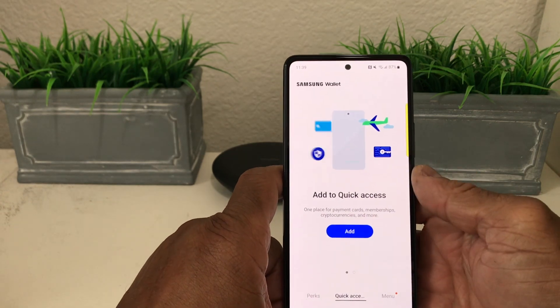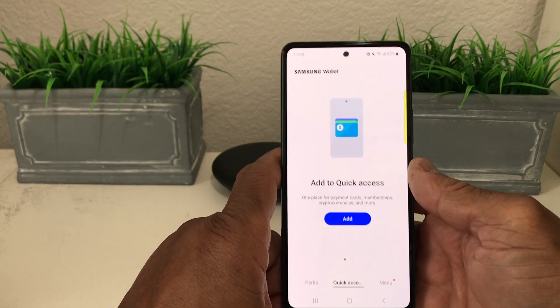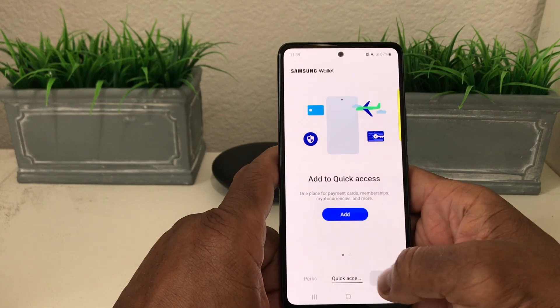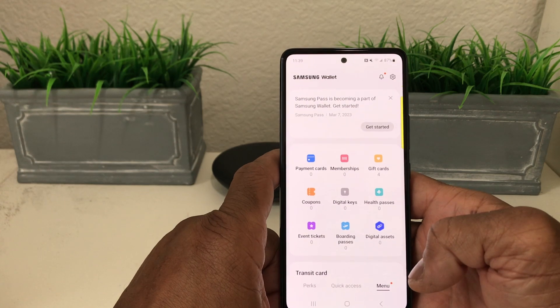As we open it up, it says Samsung Wallet — add to quick access. At the bottom you'll see where it says Perks, Quick Access, and Menu. Tap on Menu to open it up and see all the features of Samsung Wallet.